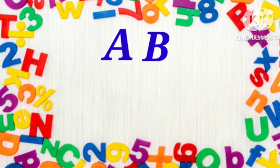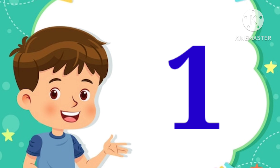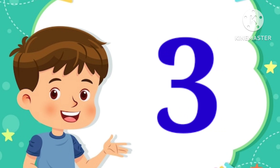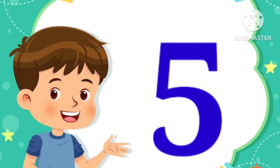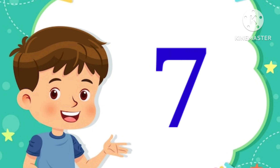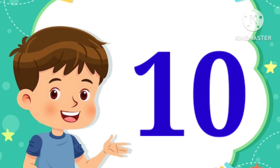BBC Learn with Samanji. 1, 2, 3, 4, 5, 6, 7, 8, 9, 10.